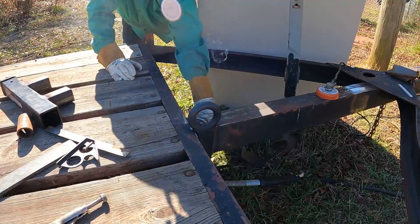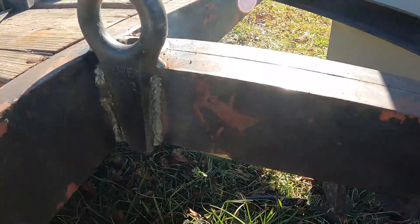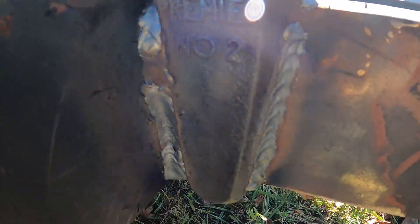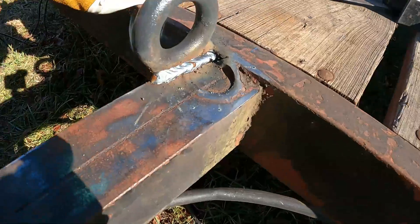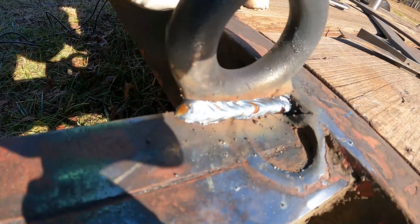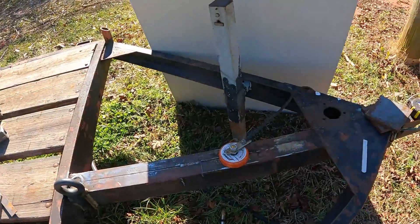Kind of hard to see with the glare on it. It's smoking, burning off that paint. Turned out pretty good, got a nice bite in there. That'll work. All right, let's get the main part done here.